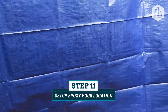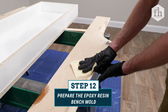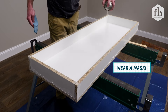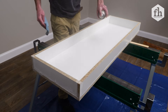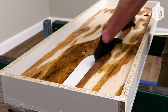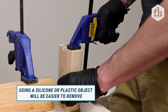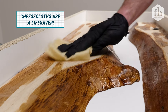Before pouring epoxy, lay down a plastic tarp to catch any mess. Use a shop vac to remove any dust or dirt from the mold. Apply a silicone lubricant spray inside the mold to act as a releasing agent after the epoxy resin cures. Place the wood slabs into the mold and make any necessary adjustment cuts for a snug fit. Clamp down both pieces of wood to prevent epoxy from seeping underneath, then run the shop vac again to capture new dust or wood fragments.